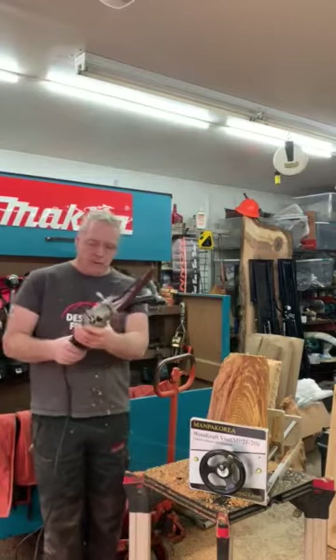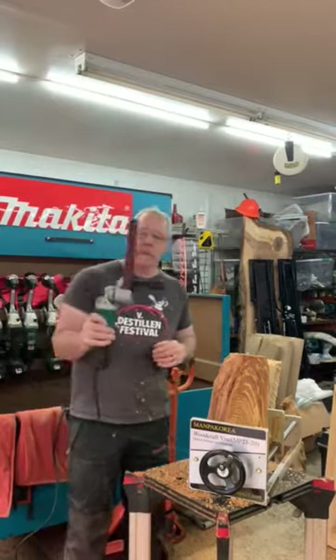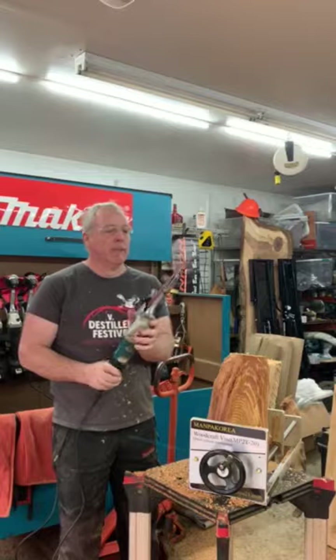How's it going? Bob Kane once again with another attachment from Manpaw Tools. This piece of awesomeness is a belt or band file — belt sander.